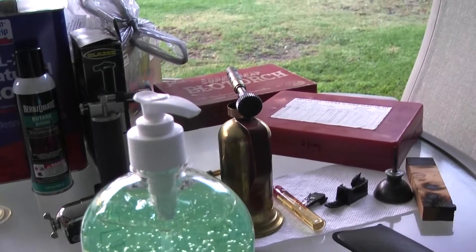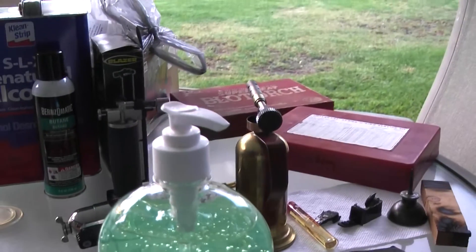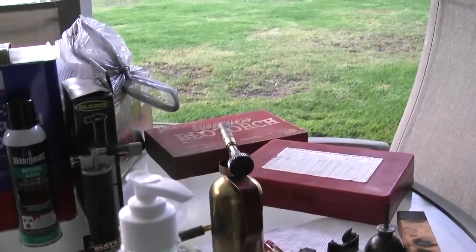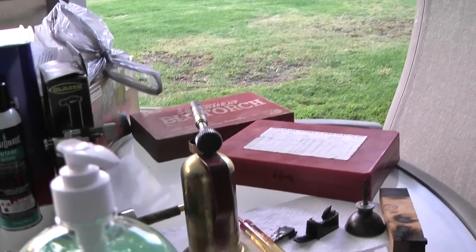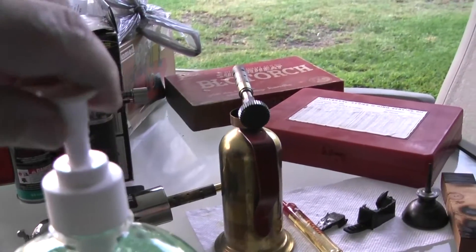This is a brand new bottle — I haven't opened it yet. I'm presuming that when I rotate this lever here it'll pump. If not, I'll have to put the camera down and possibly take a seal out of here. Let's see what happens. There we go.